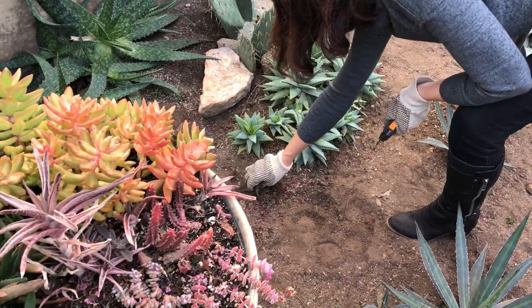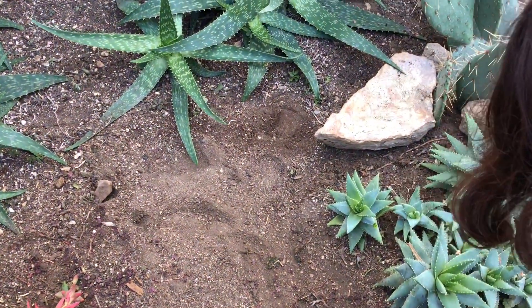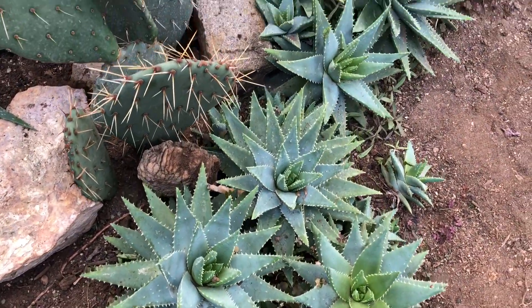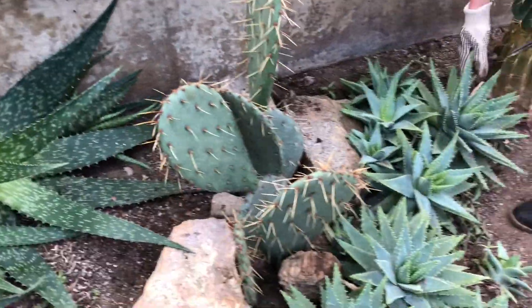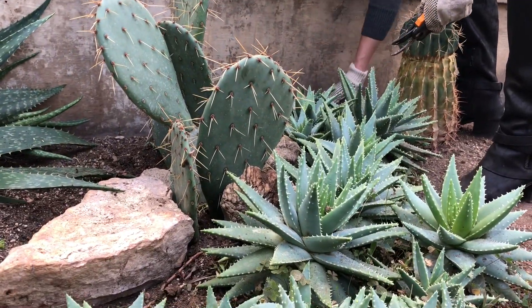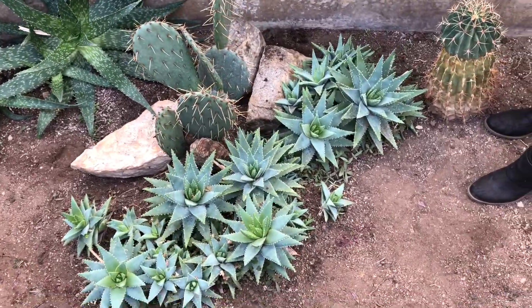I missed some of the weeds here. Alright, that is much better. And I'm not worried about these guys at all — they root very easily. So here is one more look at before and after.